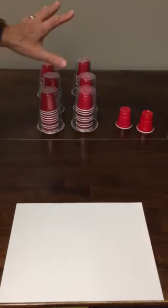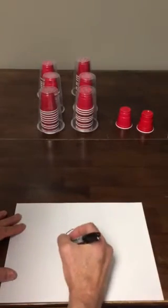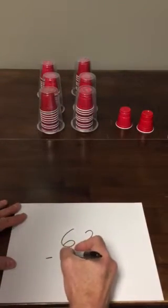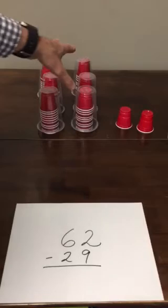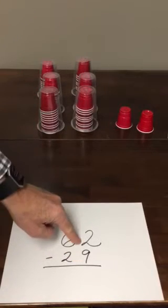Right now we have 6 tens and 2 ones for our number 62, and what we want to do is take 29 away from that 62. So we'll set it up on paper: 62 minus 29. That's going to start off by taking 9 ones away from the 2 ones.